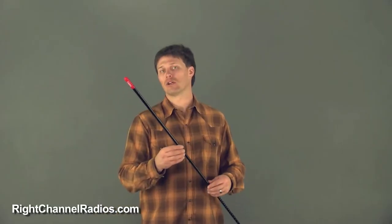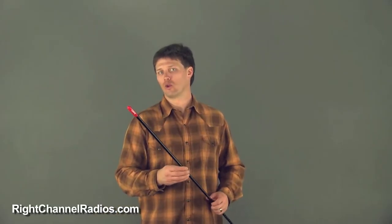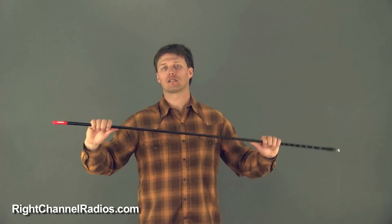Fire Stick antenna kits come in a single antenna and dual antenna version. The only difference being that the co-phase dual antenna version comes with a co-phase coax cable. This is one of the best and highest value products that we sell. We highly recommend it — the Fire Stick FS antenna kit.